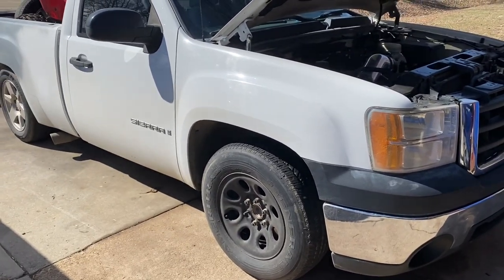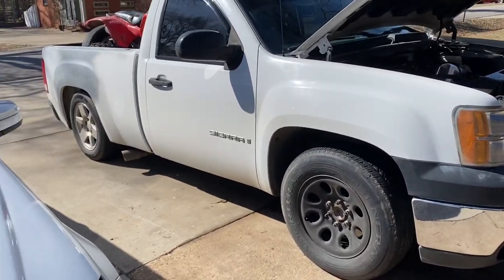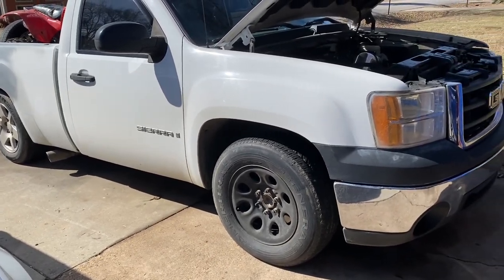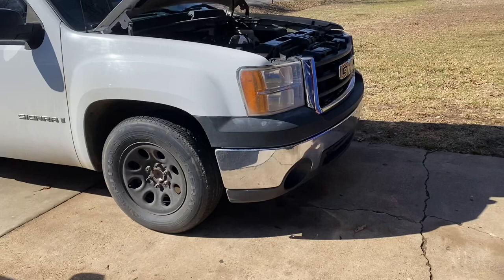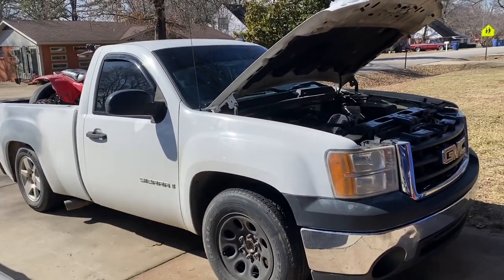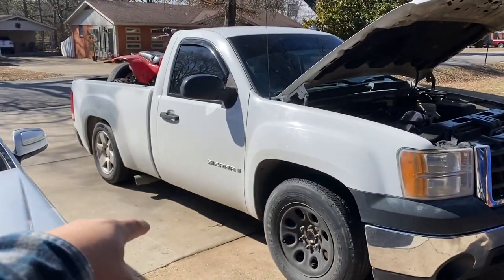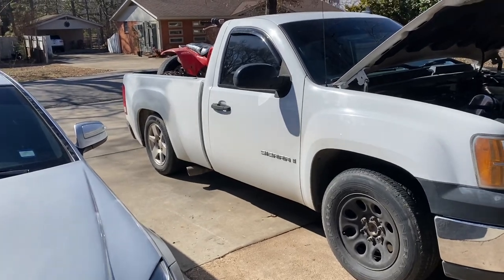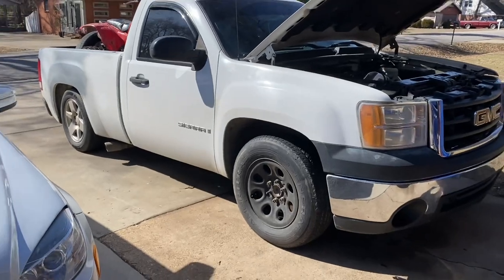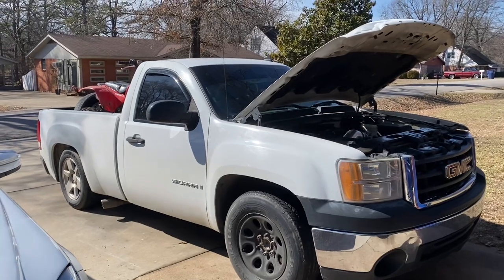I got Intro wheels, my first set of Intros, guys — I'm gonna do another video on those. They're 24s all around, pretty Intros. I'm getting them polished right now. So yeah, we're gonna have a badass set of wheels and a badass wrap. When the sun hits it, it's gonna look super nice. Stay tuned, guys.